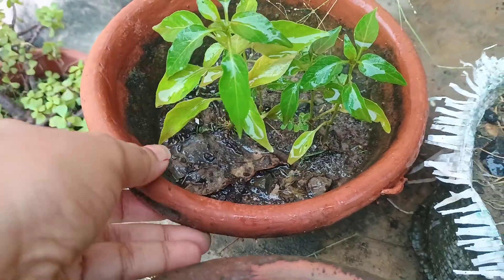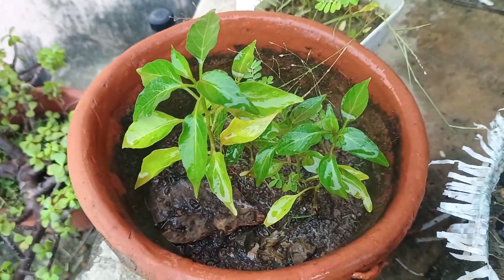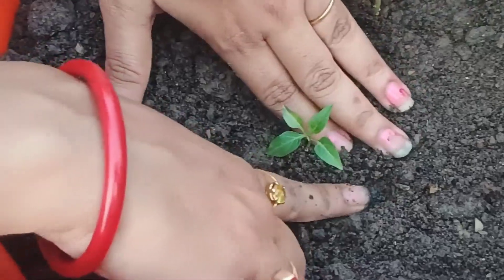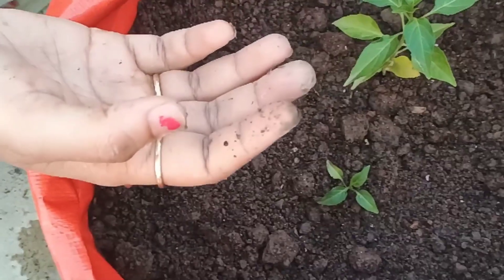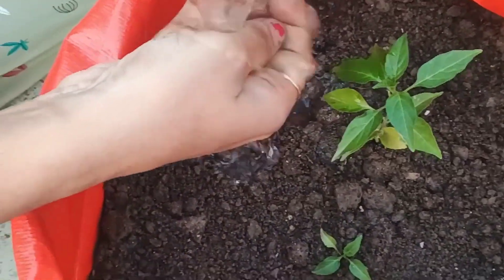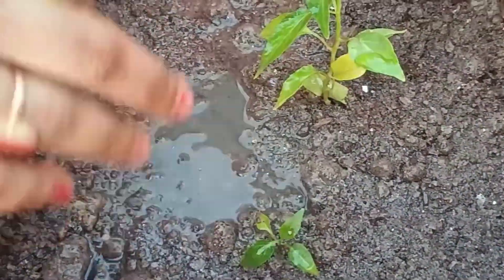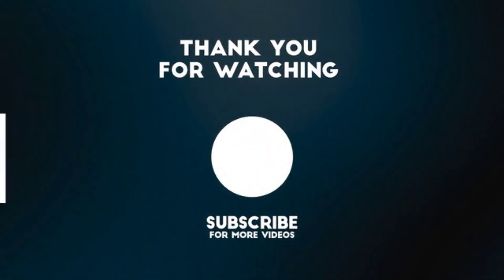As you can see, my capsicum seedlings are very small, so I am not repotting them now. I will wait a few more days so they can grow a little more, and then I can transplant them into a bigger pot. So guys, how did you like today's video? Do comment and let me know, and don't forget to like and share the video. Have a good day.